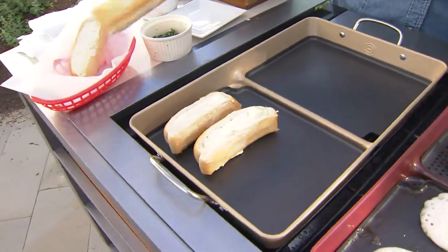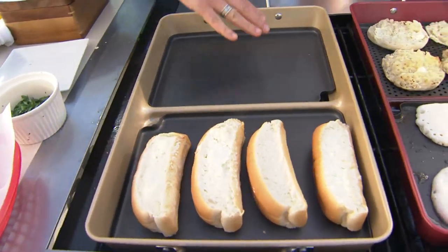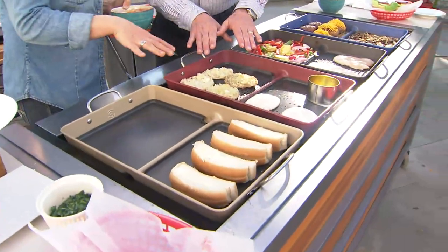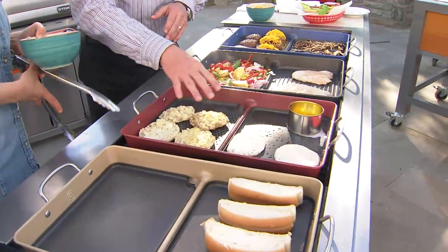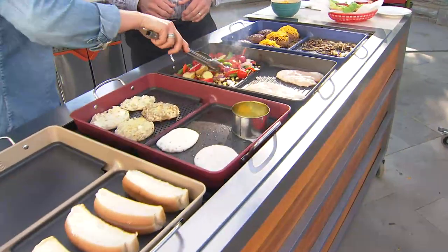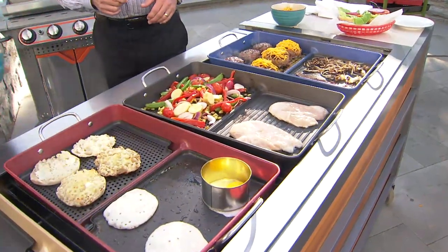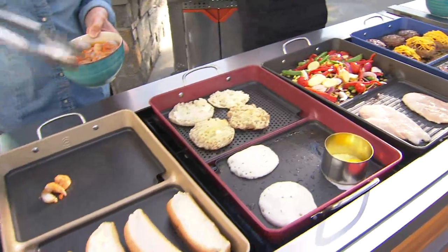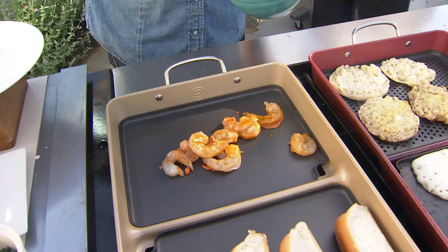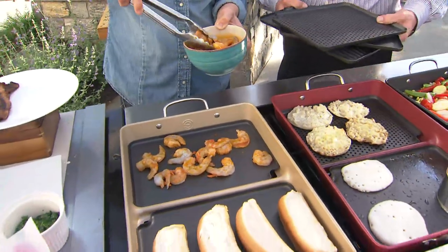You get six inserts, so you can really customize. You want a full griddle? You get two of the griddle plates. You want the perforated pan — the one with the little holes — it's great for things like corn that would fall through the cracks. You can see it's cooking up quickly, getting great flavor from the grill. And you're also getting two of the grill pans, perfect for shrimp.